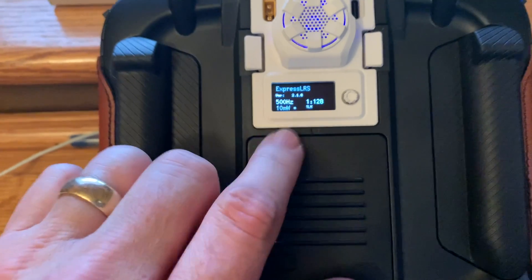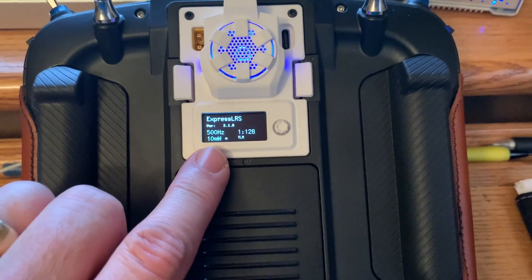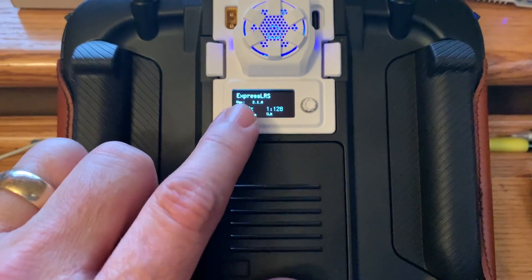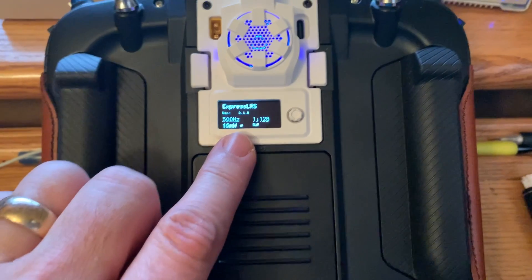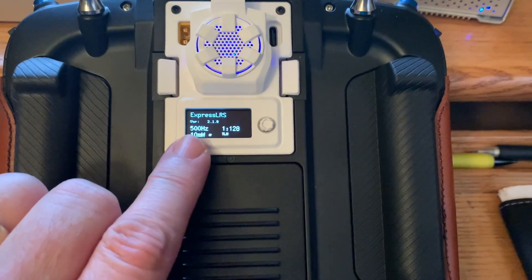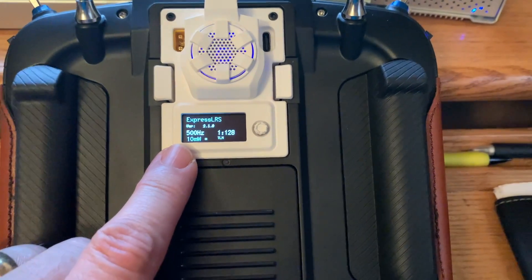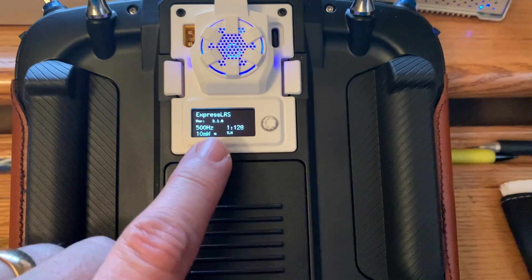There is a 1W version for about $10 more. Another pro is that this is only $39.99 US, which I think is a great value. Now, Beta FPV can have reliability problems, so time will tell whether this holds up. At $39.99 it's definitely a value play.